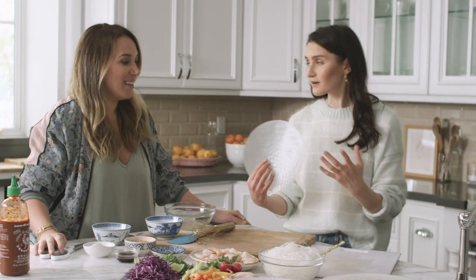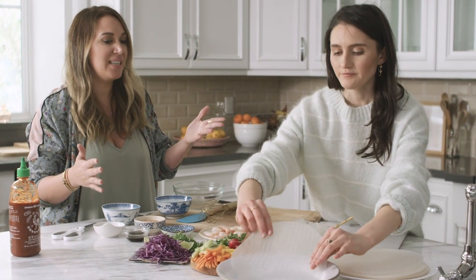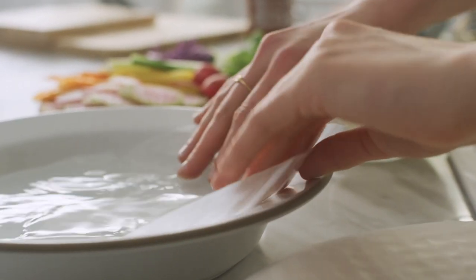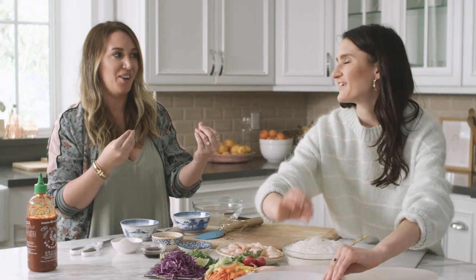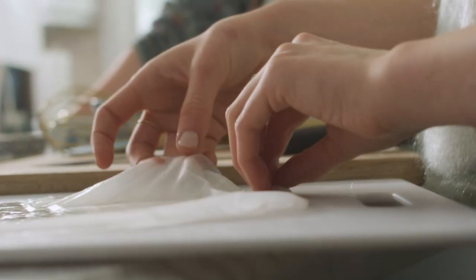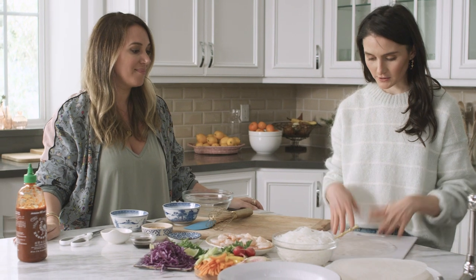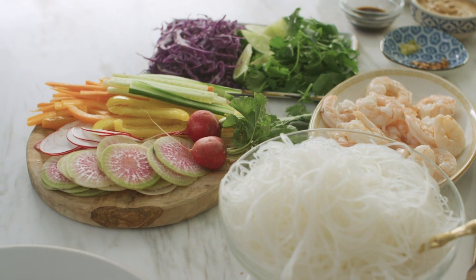All right, so I got a fresh paper. The rice paper — you want to put it into warm water and it's like a 10 to 15 second rotating, kind of like rotating it in, but you really want to feel it out. You want it to be not too soft but not too hard. You really got to get it right at the right time. And then they get even softer once you put them on the board, so this is great.